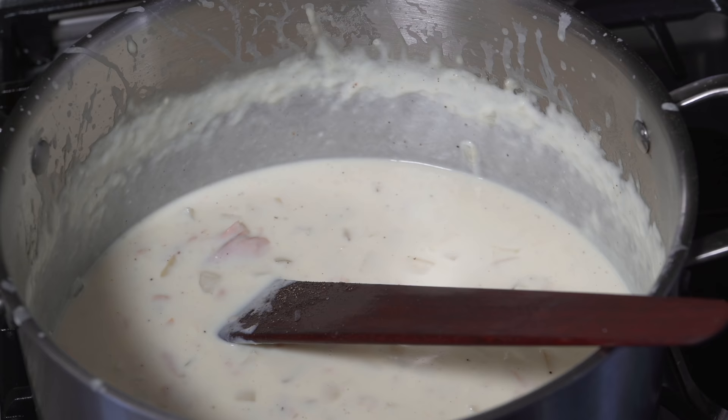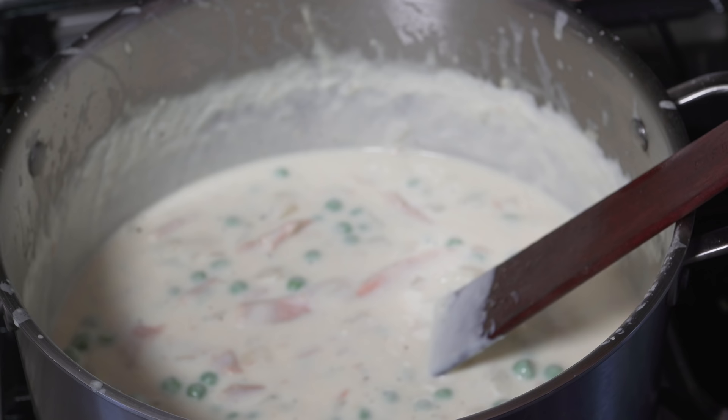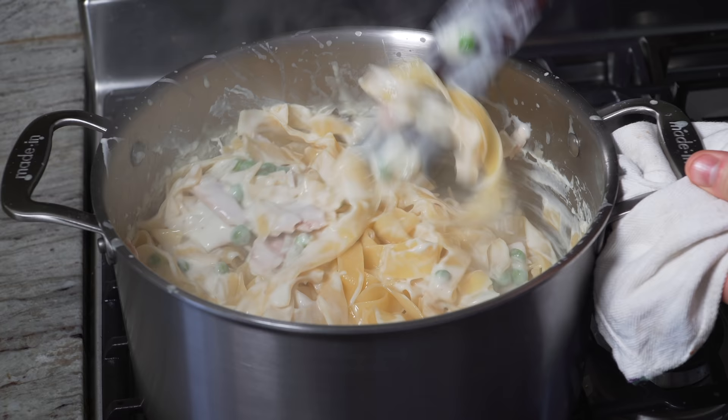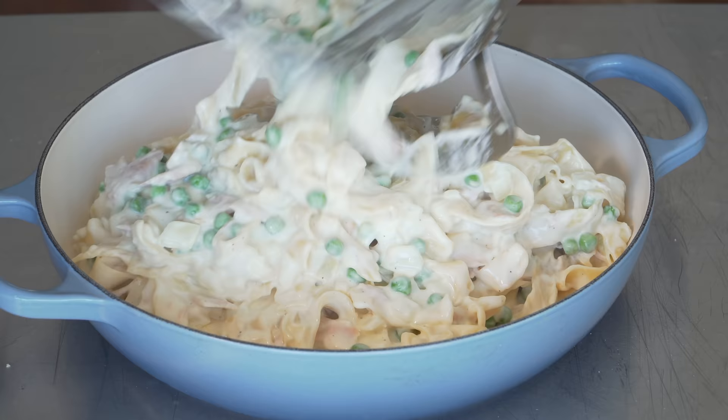Frozen peas go straight into the tuna casserole — can't have tuna casserole without frozen peas. This is the Harrell family version; I learned it from my mom, so there's no debating it. By throwing them in frozen at this point, hopefully we'll hold the color and texture a little bit. The pasta is done at two and a half minutes — we'll gently work everything together, careful not to break the egg noodles too much. You could totally just eat this right now, but then it wouldn't be tuna casserole. Now we transfer it into a baking dish so everything stops cooking.